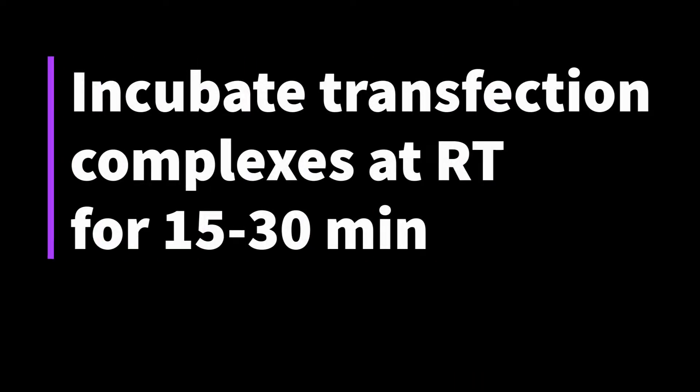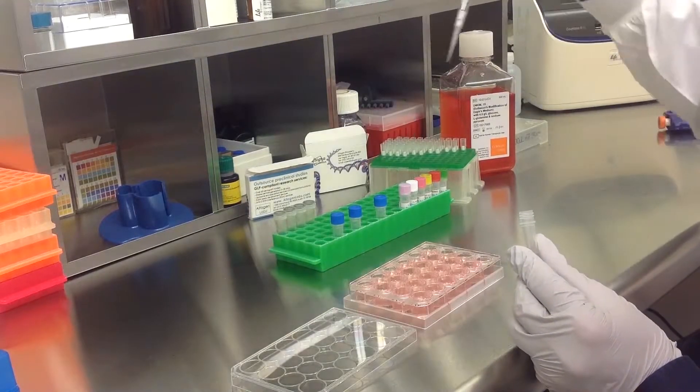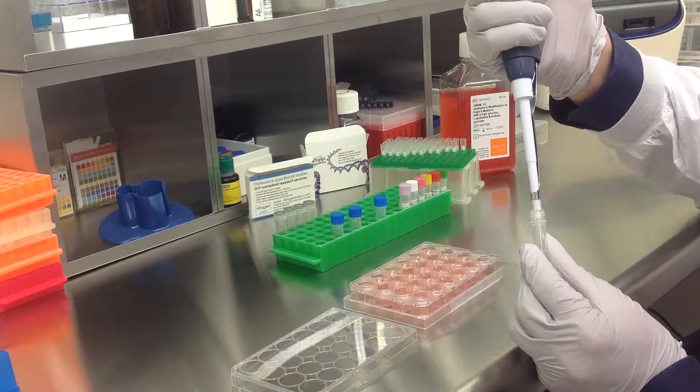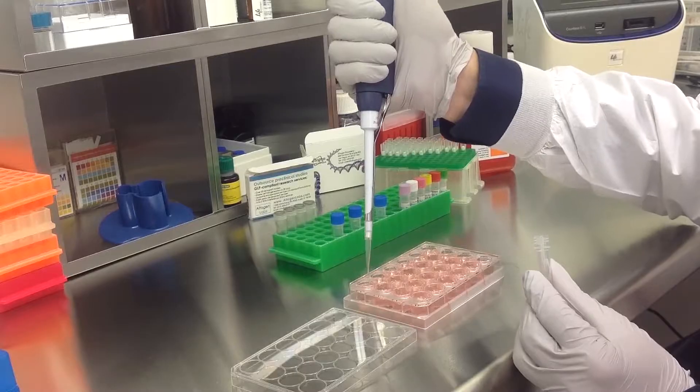Incubate the prepared transfection complexes at room temperature for 15 to 30 minutes. Then add the prepared transfection complexes to the 500 microliters of complete growth medium.